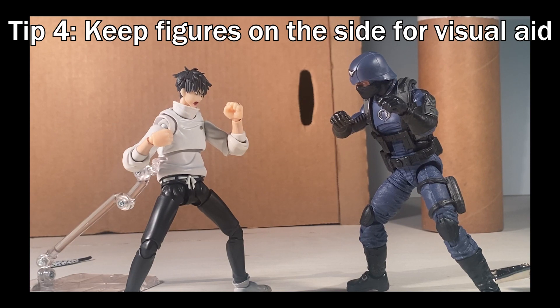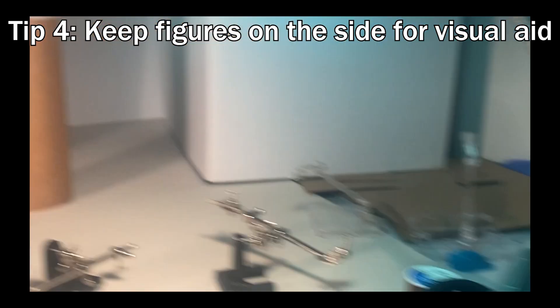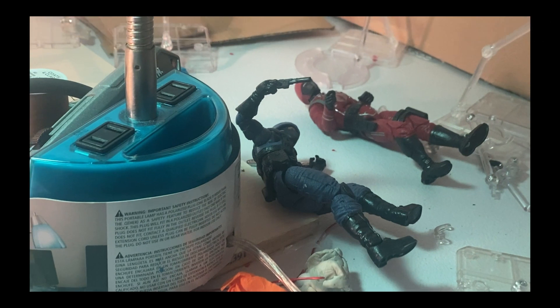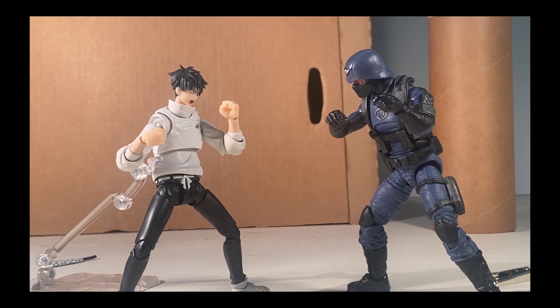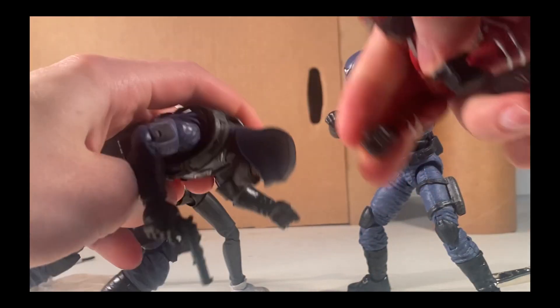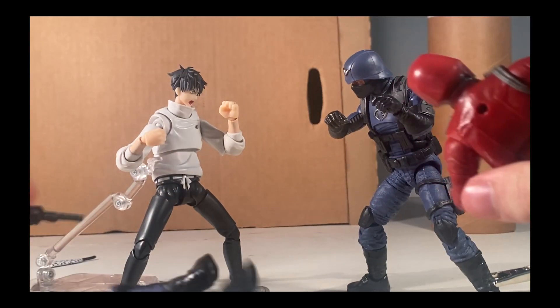Sometimes when you're making a fight scene it's kind of hard to visualize what you want, so I like to keep two figures on the side and play out the actions or the fight I want to happen with them. It helps me understand what I want to do, or maybe it even gets my brain flowing with some cool ideas. It's kind of a dumb tip, but genuinely just having some figures on the side to play with will help you a lot — it could take your video in a whole different direction.